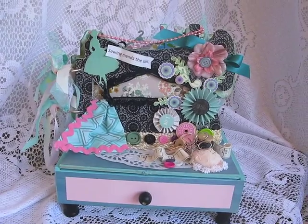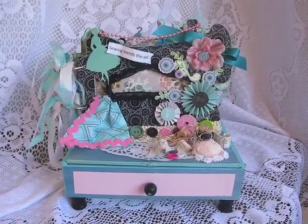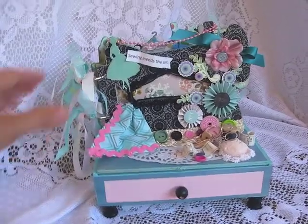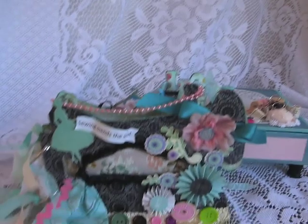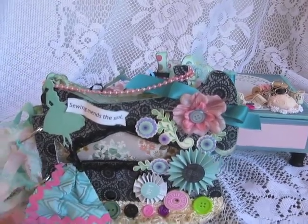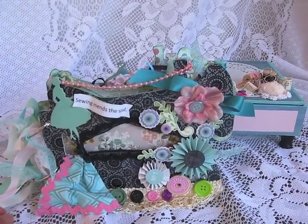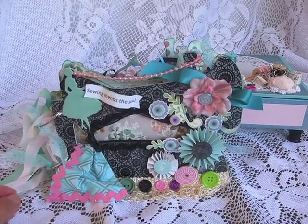I want to share with you my new project. It is a sewing machine mini album — a chipboard sewing machine. I did this for Melissa. She designed this mini shape sewing machine and asked me to be a guest designer on her blog, which is cottagebliss.blogspot.com.